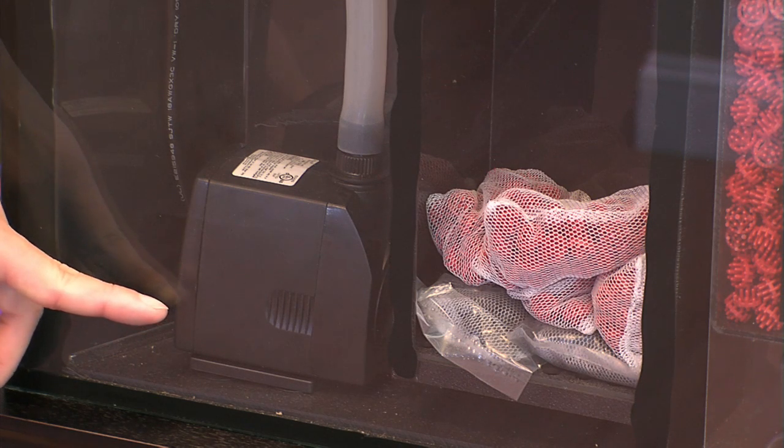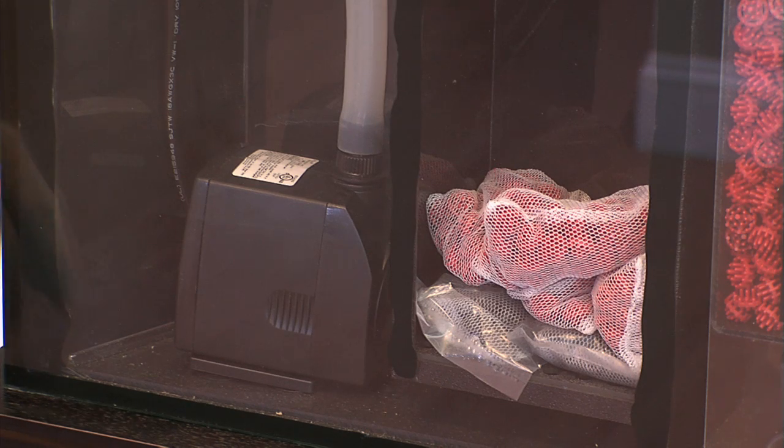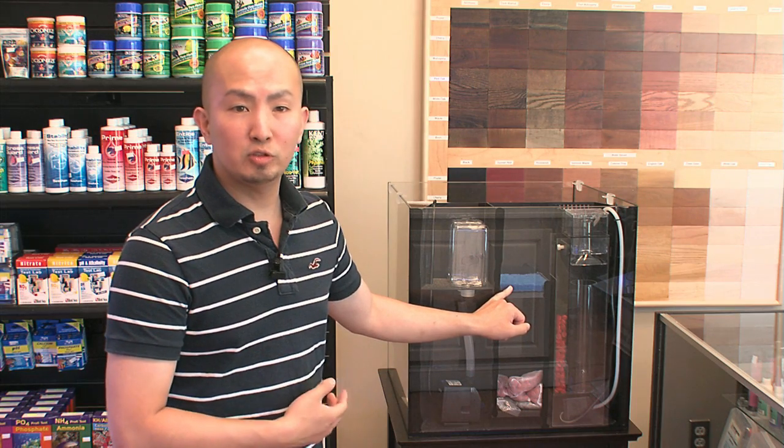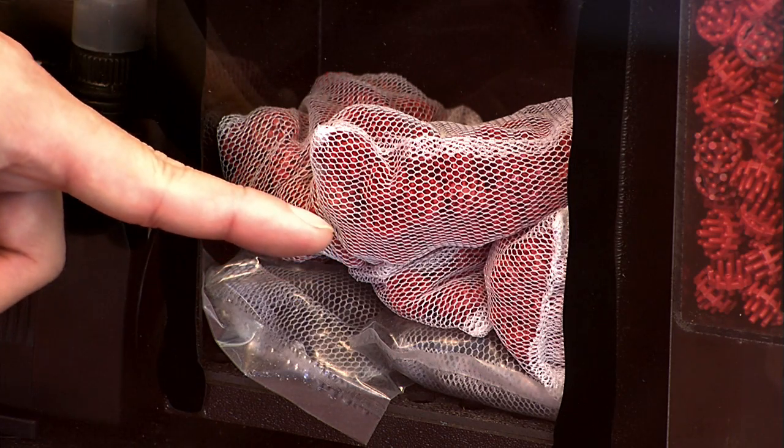The Solana filtration system comes with a UL certified return pump that cycles water over 11 times per hour, a mechanical filter pad that removes floating debris keeping the water crystal clear, and activated carbon that removes odor and harmful dissolved organics.